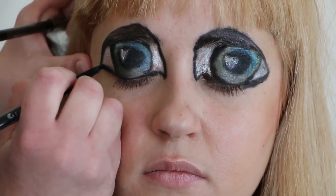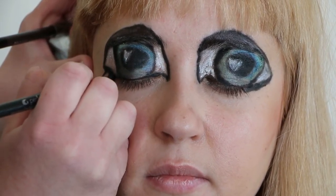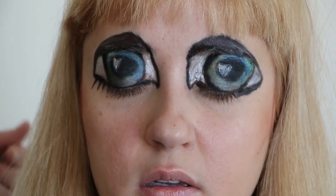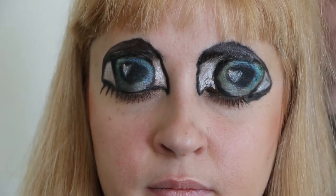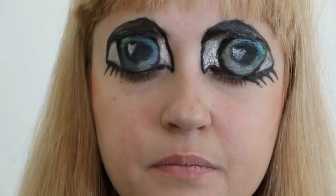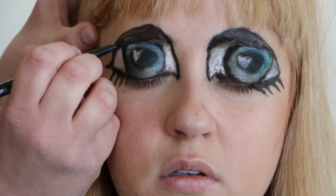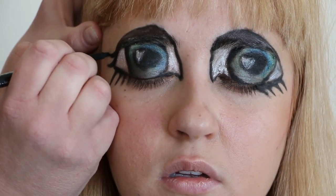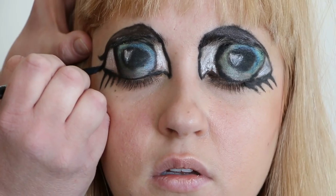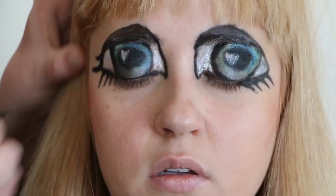Now let's add some eyelashes. We're going to start on the bottom and just whisk out some lines — make them thicker toward the base of the eye and taper off into a point at the end. We kind of want to make this look like it's flowing into her natural eyelashes. Now let's create some upper eyelashes — just a few dark ones, thicker at the bottom and thinner at the tip, in a swooping motion: it goes down and around, then up again and comes to a point.